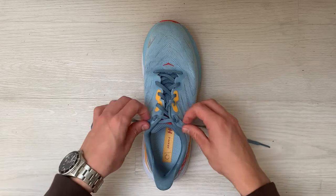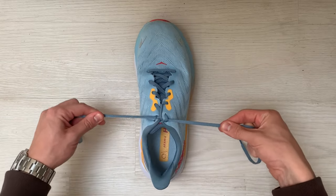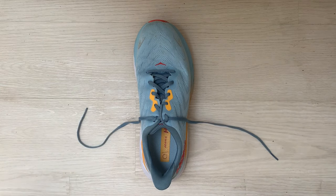In today's video we're going to see how to tie a runner's knot, which is a method used to tighten the shoe to your foot in order to have no heel slip when running.